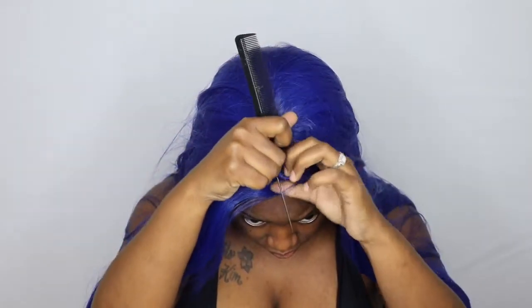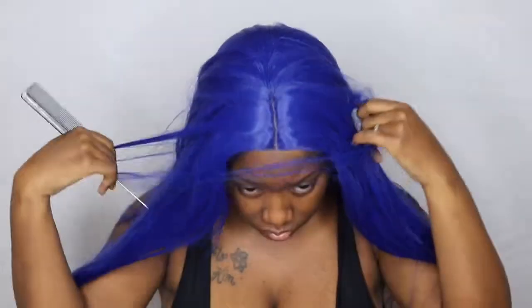As far as shedding and tangling with this unit, I did experience a little bit of shedding and no tangling, which is unbelievable for a synthetic unit — but it happened with this one. Here is the parting area. Now I'm just going to go in and work with the unit, and of course I'll finish out with my closing thoughts.